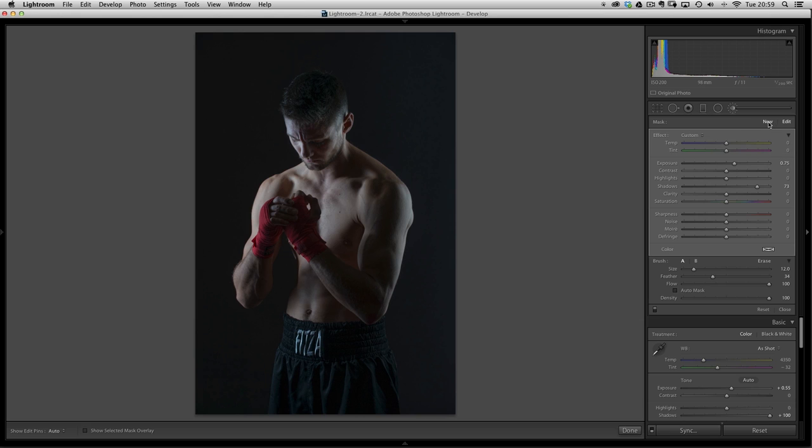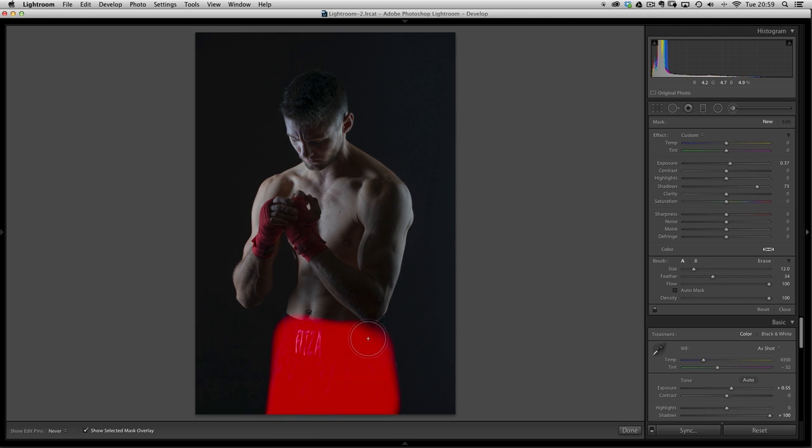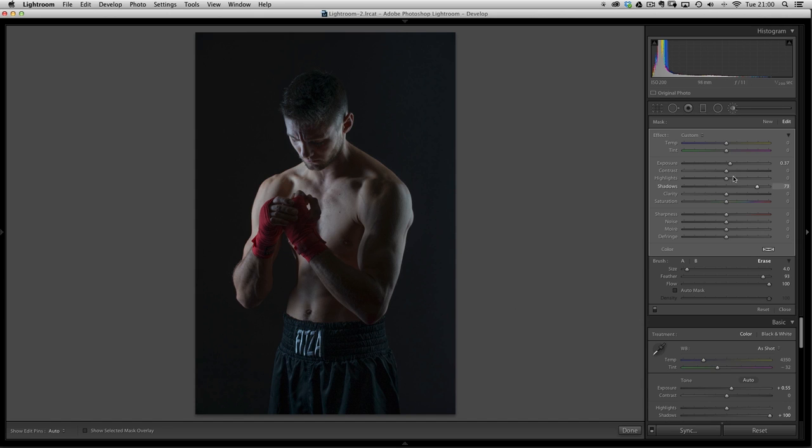Next, let's get a new brush for these shorts he's wearing — those typical boxer shorts with a nice sheen. Because of the lighting we haven't really managed to bring out much of the shine on that material, but we can do that using clarity. With a new brush, make sure the mask overlay is selected and paint over the shorts, then use the eraser to paint off areas we don't want affected. Press O to remove the red overlay and bring up the shadows a touch — it's the clarity that will really bring out brightness and impact on those shorts. I can then right-click on the pin and duplicate to double up the effect.